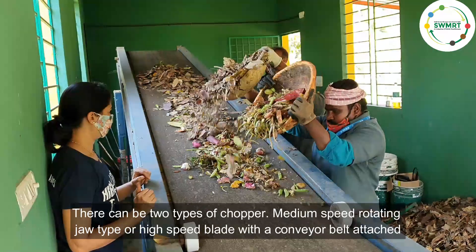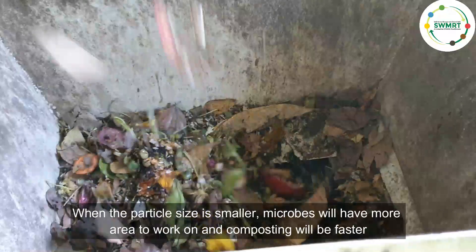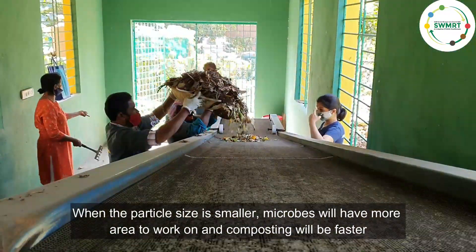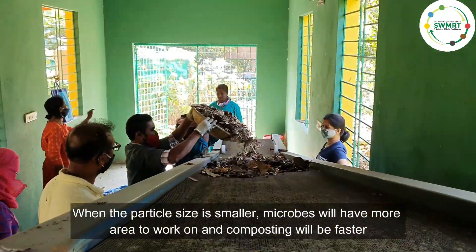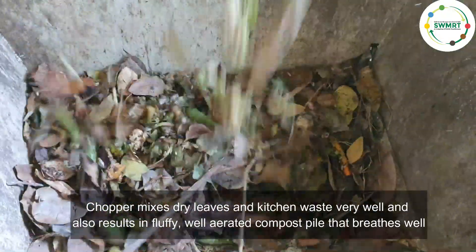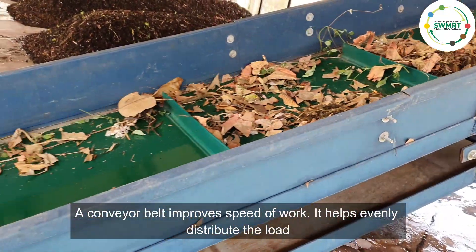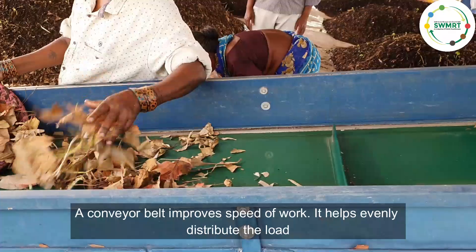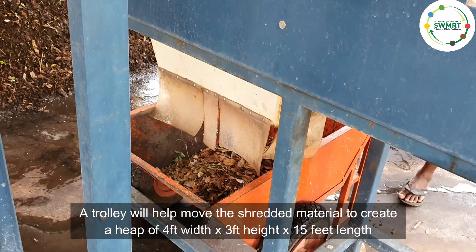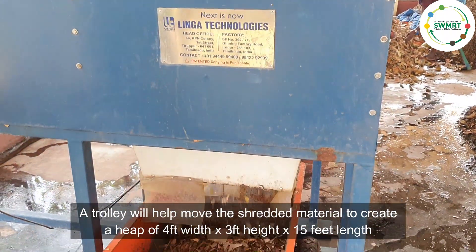There are two types of choppers: a medium-speed rotating jaw type, or a high-speed blade with a conveyor belt attached. Though chopping or shredding is not mandatory, it reduces particle size. The smaller the particle size, the more area microbes have to work on, and composting will be faster. The chopper mixes dry leaves and kitchen waste very well, resulting in a fluffy, well-aerated compost pile that breathes well. A conveyor belt helps to evenly distribute wet waste, whether kitchen waste or leaves, and also helps identify any metal pieces or stones to remove before they enter the machine. A trolley helps move the shredded material to create a heap of 4 feet width, 3 feet height, and 15 feet length.